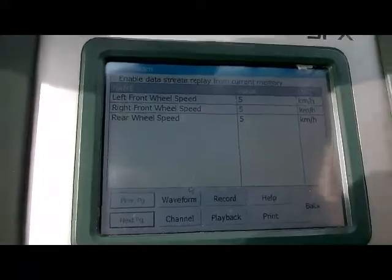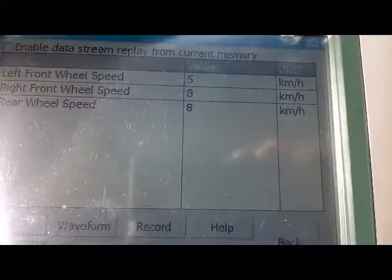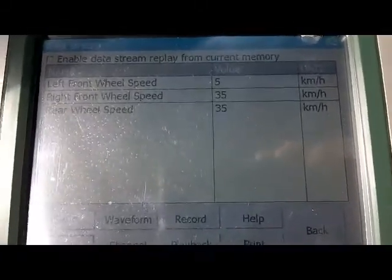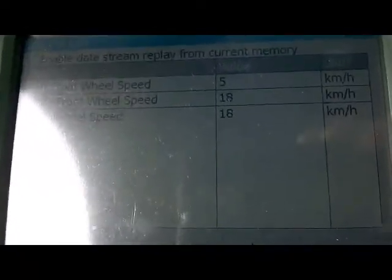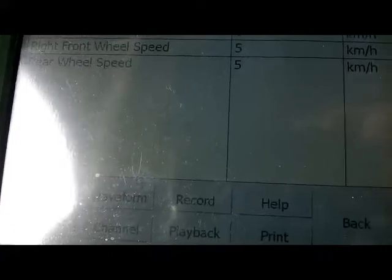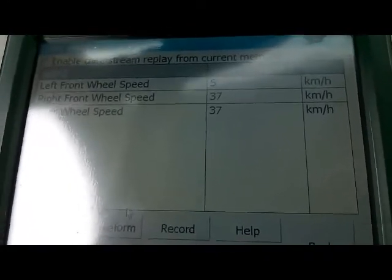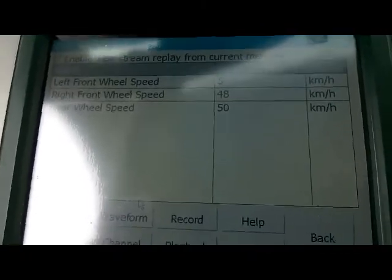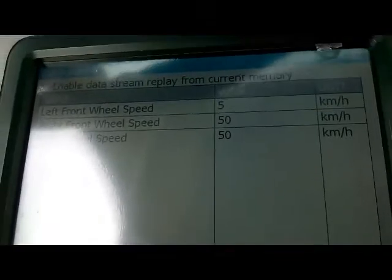As I drive, you can see the right and rear wheel speed sensors are going up and responding. However, the left front wheel speed sensor is not doing anything — it's stuck at five. This confirms that our code is showing a proper fault at the left front wheel speed sensor, while the right and rear are responding as I drive.